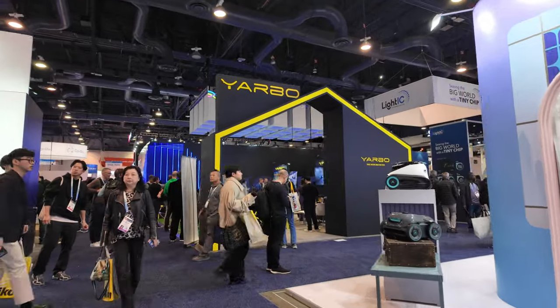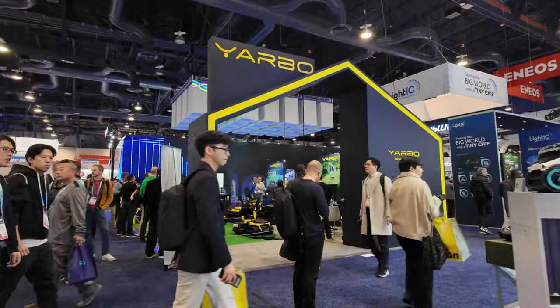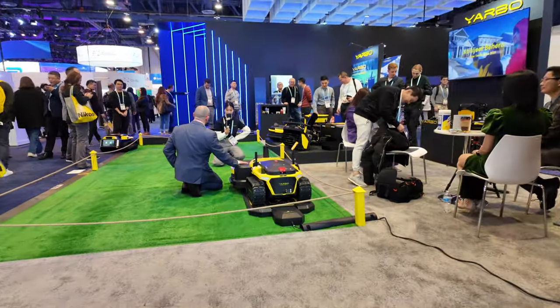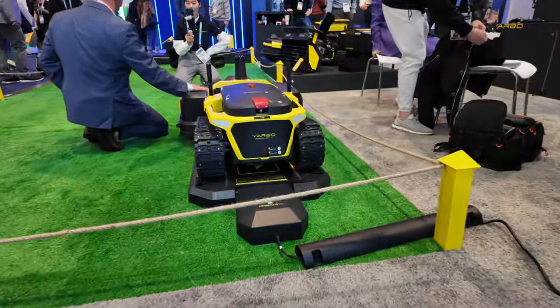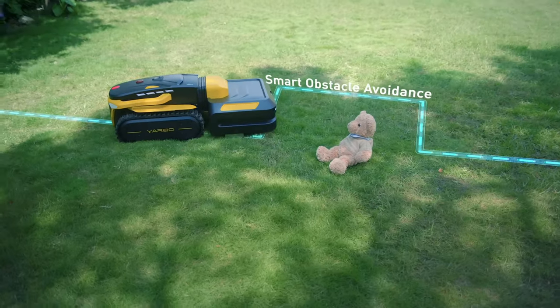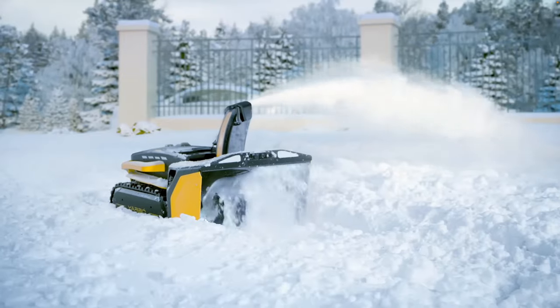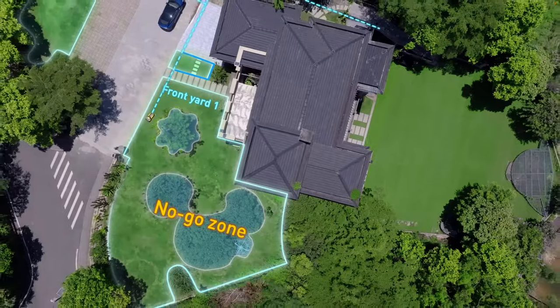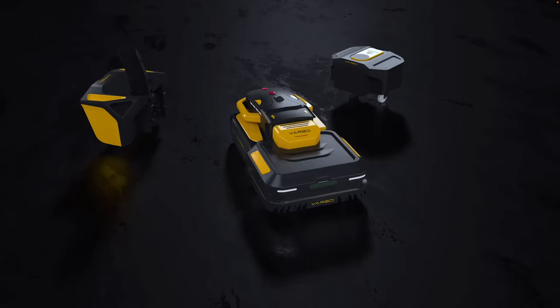Kevin, I'm kind of familiar with YARBO because I'm actually testing one, but having to see all this in real life with all the different attachments — tell people that aren't familiar with YARBO what it's all about. So basically the idea of YARBO is to have the yard maintenance work all done by the robotics product. So we have YARBO here that can do a lot of work, like blowing the snow, cutting the grass, also blowing the leaves, or spreading some liquid on your ground.